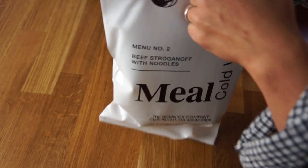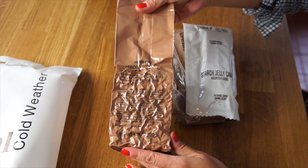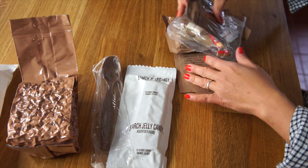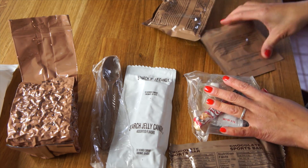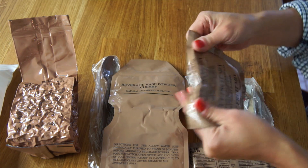It says it's a peelable seal — let's see how peelable it is. I've had difficulties with these in the past, after I almost had a hernia. Here we go. And this is the beef stroganoff — it looks like a package of coffee. Starch jelly candy — it does not sound all that appetizing. Here is our spoon, chocolate sports bar — I'll take it. And here's the sundries packet, the beverage base powder in cherry, and a package of nut fruit mix.